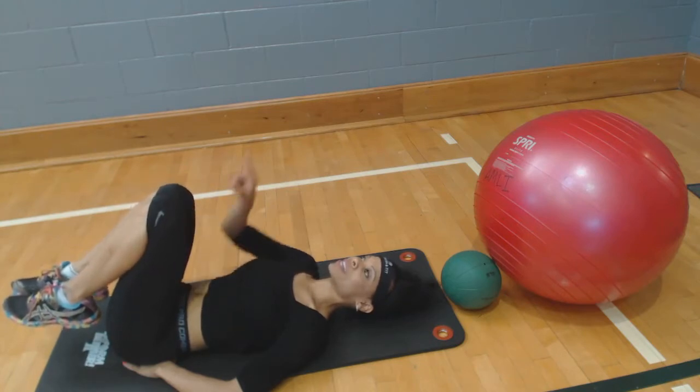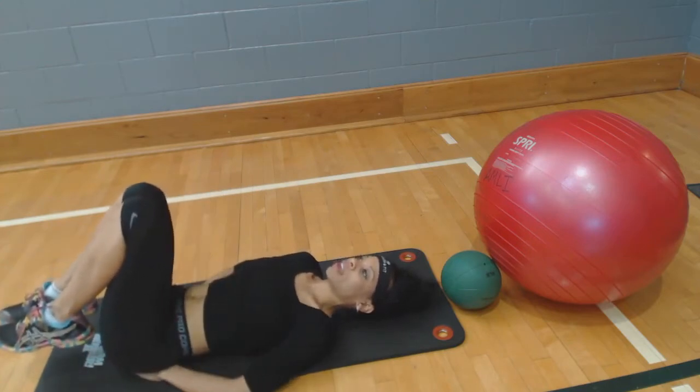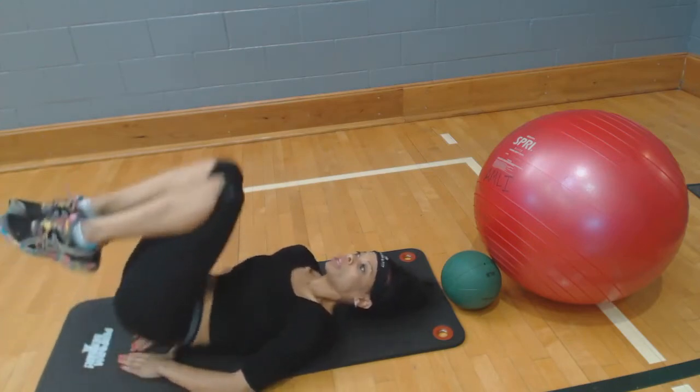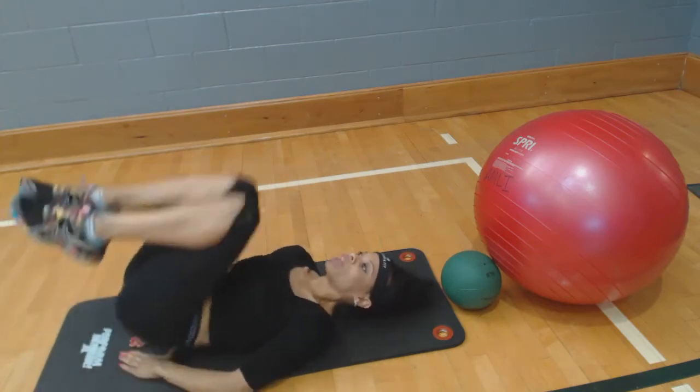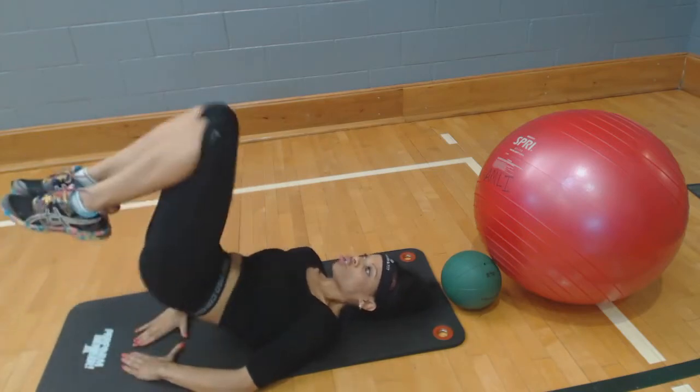You're going to bring those knees straight up to the ceiling. Make sure you're not bringing them in too far to the chest, but straight up. You're lifting with that lower core, bringing those knees straight up.